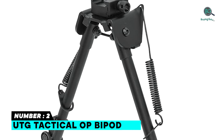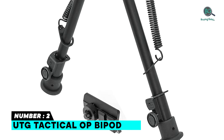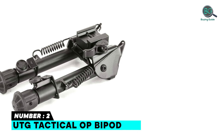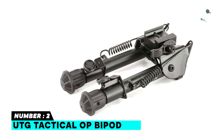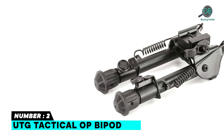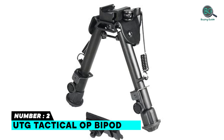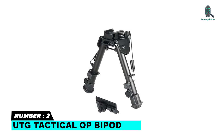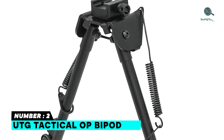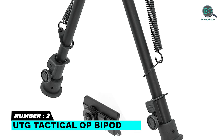Number two: the UTG Tactical OP Bipod, featuring high-tech durable aluminum construction and a steel top platform. It has a clever dual mounting system with both Picatinny mount and swivel stud mount. Foldable arms with robust external spring tension control, fully adjustable legs with a posy lock wheel and quick retraction button. It has the capability to slightly turn the clamp mount horizontally along the vertical axis to offer a wider range of aiming angles without moving the stands, and a unique safety design to guarantee the folding arm position is fully locked.